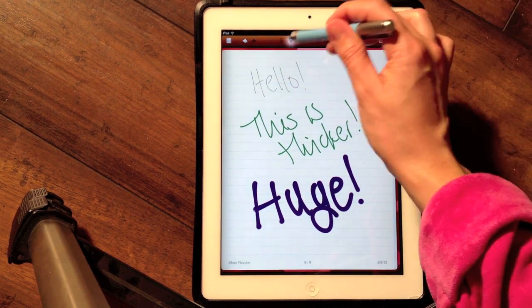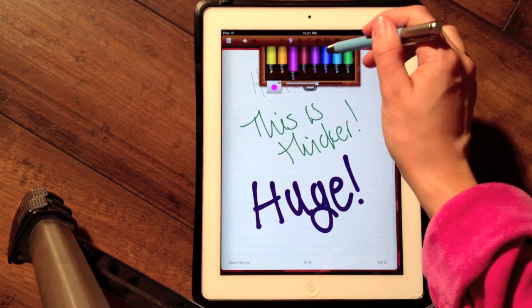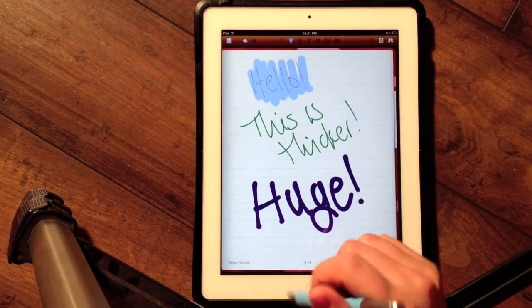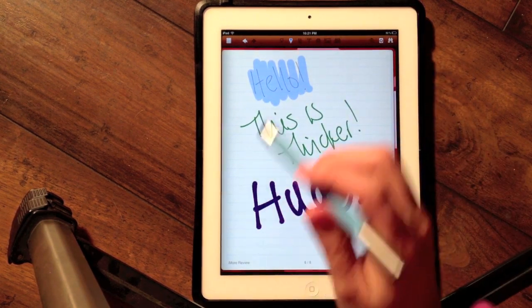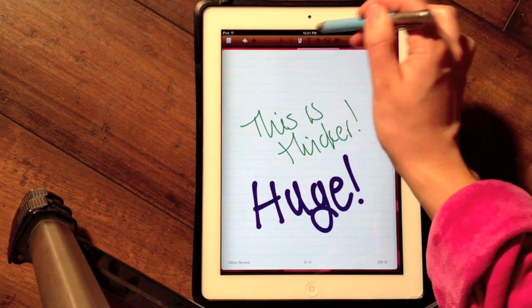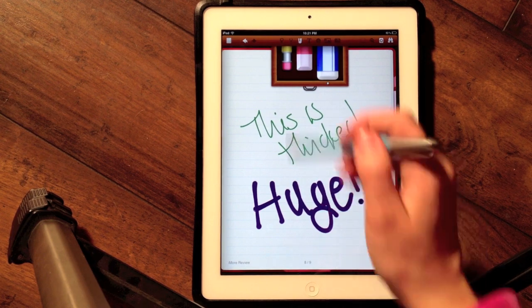I can also use my highlighter, which comes in several colors — not quite as many as the pens, but that's okay. And that allows me to highlight anything that I wish. If I make a mistake, I can erase. The eraser also has three sizes to choose from.